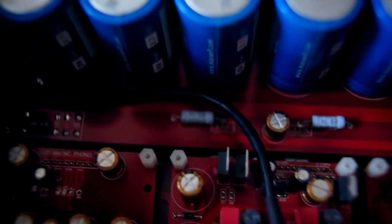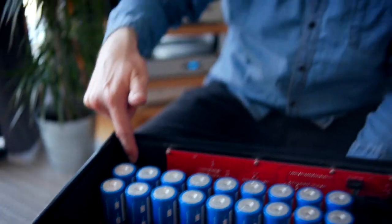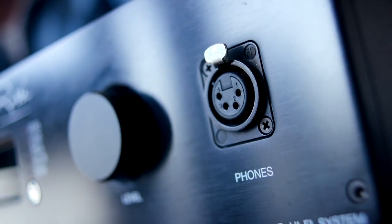The headphone module outputs at the front, and you can specify whether you'd like a 6mm, 6.4mm, or balanced XLR — up to you. That's the thing about the Leo: you can decide what you want. You could have all of it or nothing — I've got all of it here.